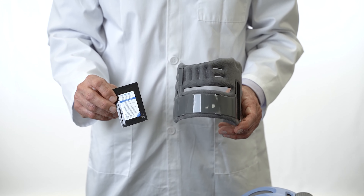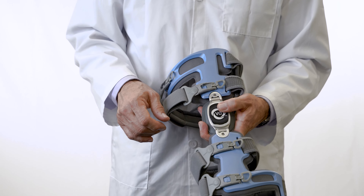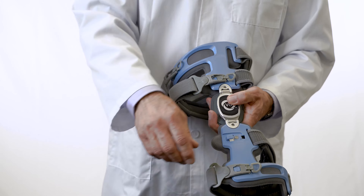The package also includes multiple anterior tibial cuff accessories. Open the brace by lifting up the buckles to unhook them from the frame tab.